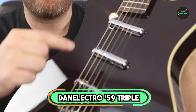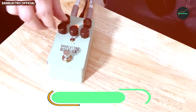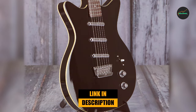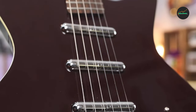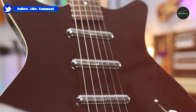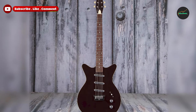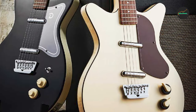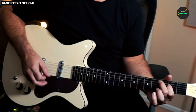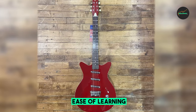The number three position is held by the Danelectro 59 Triple Divine Electric Guitar. The 59 Triple Divine is a unique and versatile instrument that offers a wide range of tones, from clean and chimey to warm and full-bodied. It's perfect for players of all genres, from rock and blues to country and jazz. The Triple Divine features three lipstick pickups, which give the guitar its signature sound. The bridge pickup is bright and twangy, the middle pickup is warm and mellow, and the neck pickup is full and rich. You can blend the pickups together in a variety of ways to create a wide range of tones.